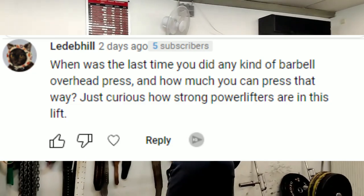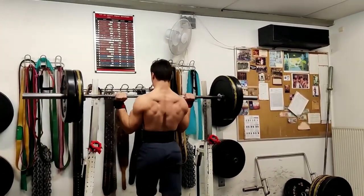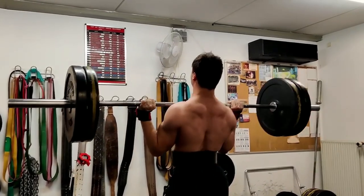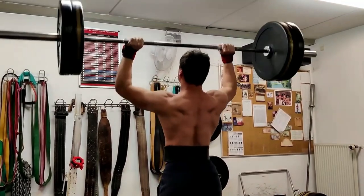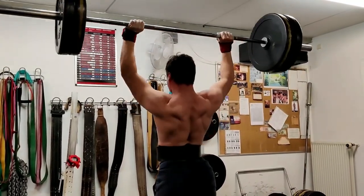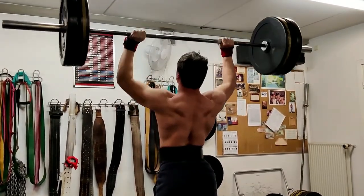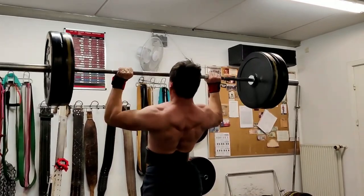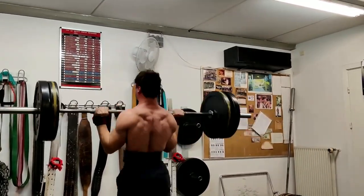Besides my first three to six months of training, I haven't really done overhead press at all. I've done it a few times in short blocks — last time around a year ago I hit 80 kg for a set of six, which is the best I've gotten. I could probably do 85 to 90 kg for a one-rep max, but I don't really know. It doesn't give me any carryover to my bench press and I don't find it that useful.